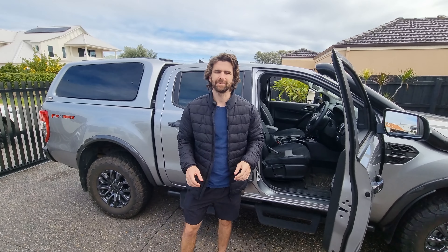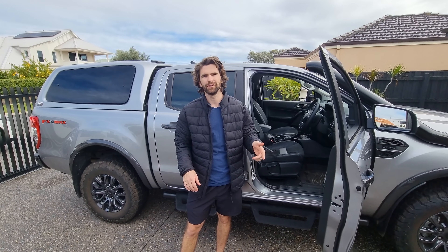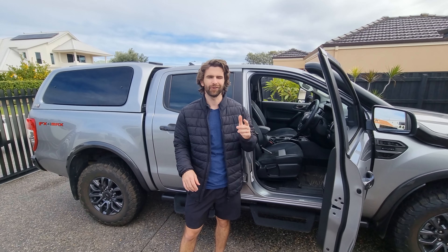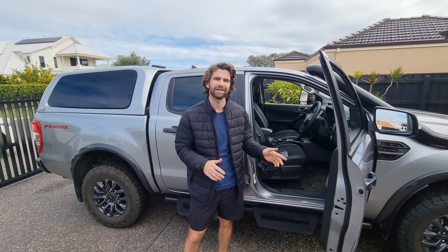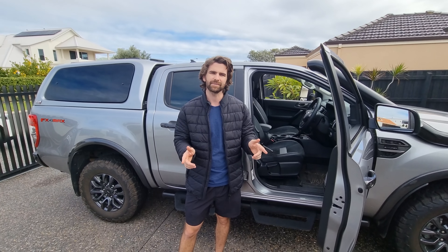Hello and welcome back to another episode. In this week's episode we're going to do something a little bit different. Unfortunately we've finally been struck down by COVID — right at this very second I've got COVID, Brooklyn's got COVID and Ronan's got COVID. So we're stuck in isolation and we can't actually go out anywhere, so we thought we'd do something different.